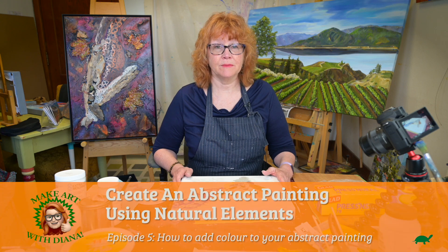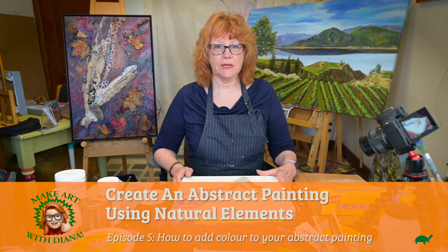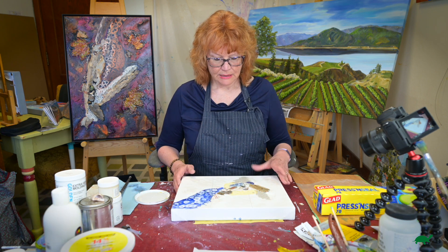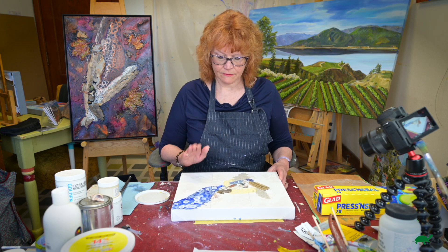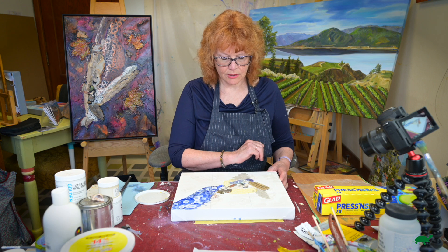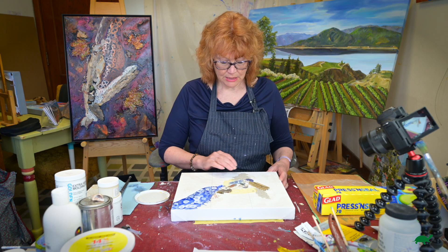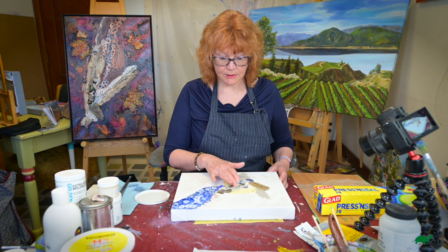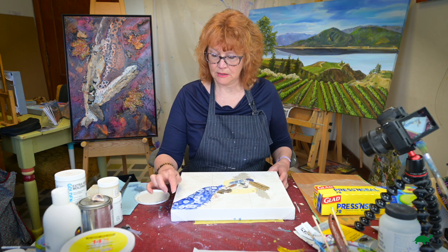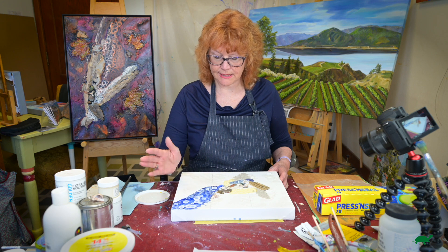Welcome back. I'm Diana and we are creating an abstract painting with natural elements. So far what we've done is found our canvas, did the gesso, put our treasures on, and then we used some coarse pomace, crackle, and last time we did some alcohol drops which is coming along nicely.